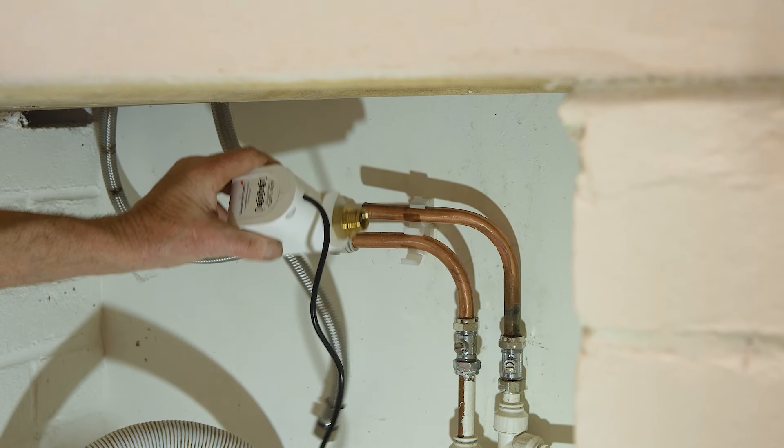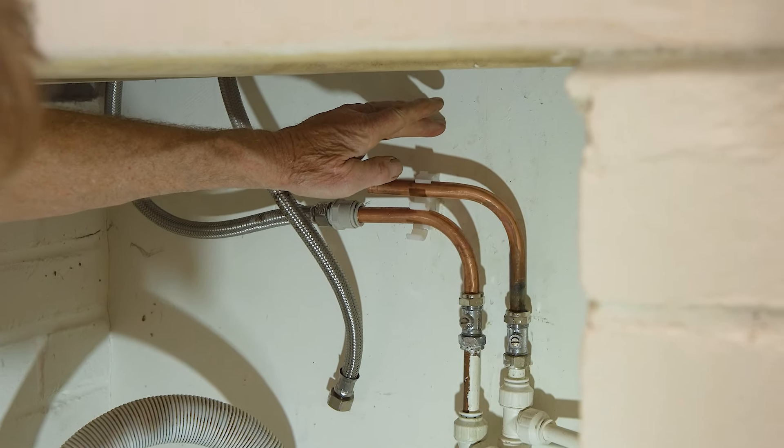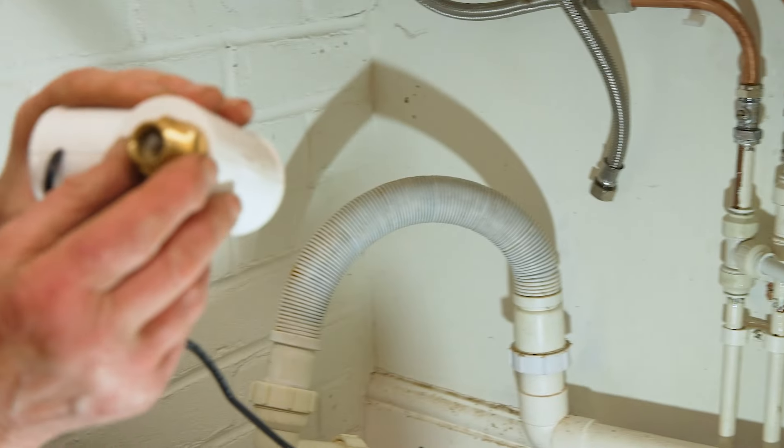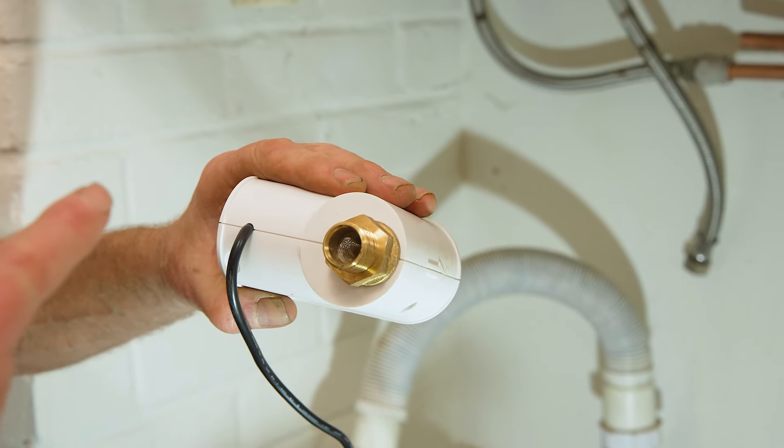So this is where it's going to go. It's a little bit tight there, so what I think I'll do is take that pipe out and just move it up so that we've got a bit of clearance for it.